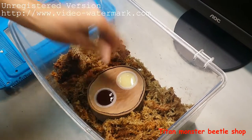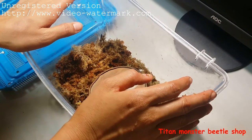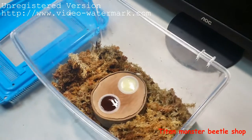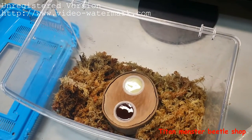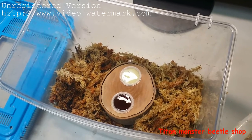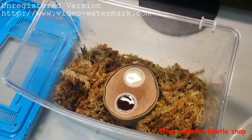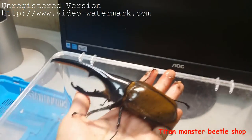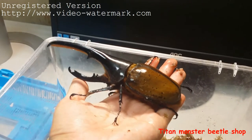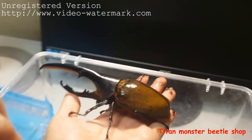Today, this big size box I want to prepare for the Dynasty Hercules and Hercules Lichie. There he is — this is a big Lichie Beetle. His length is about 16 centimeters.